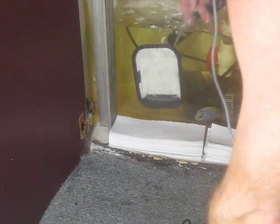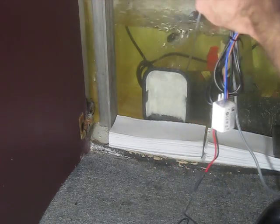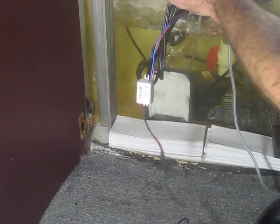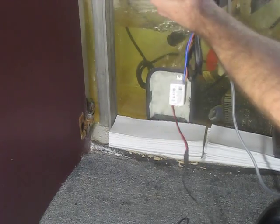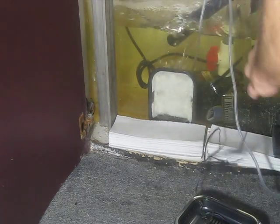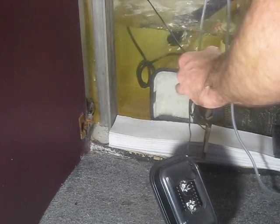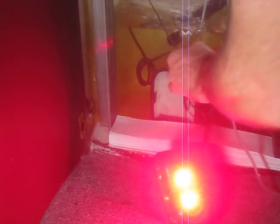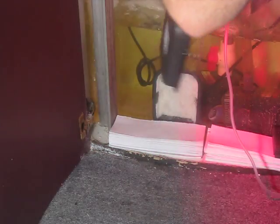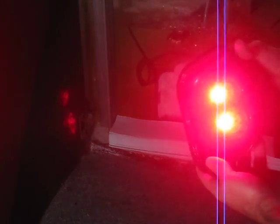Let's just drop that in and plug in the power supply, which works on 120 volts or 220 volts. You just have to change the plug to get the proper plug, but the power supply works just fine.